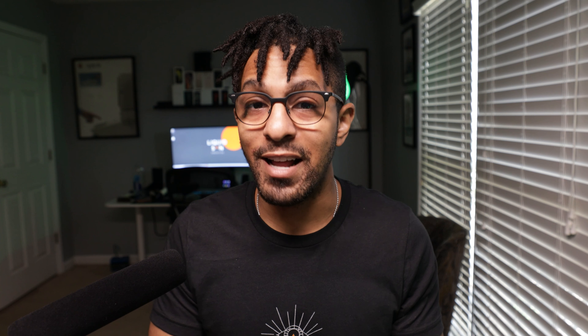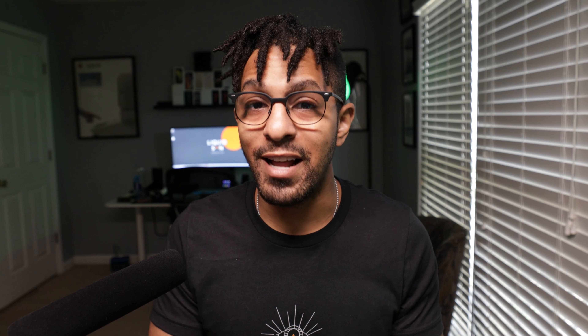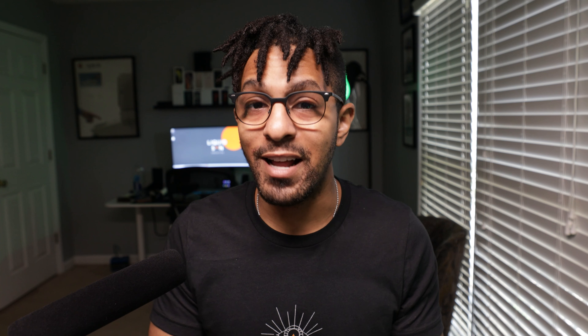What I'm going to do today is unbox it, give you my impressions, and try it out with a couple of devices I have around the office. There are some additional accessories you can purchase — additional ear cups, as well as a $35 lightning to 3.5mm headphone jack adapter, and it's not even that long of a cable. I wanted to see if it works with the original lightning to 3.5mm headphone adapter.